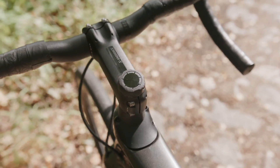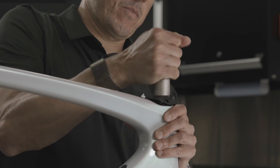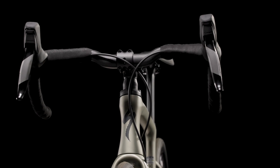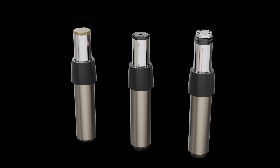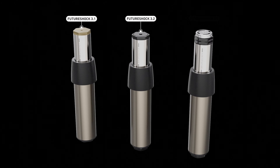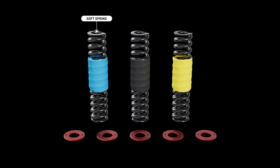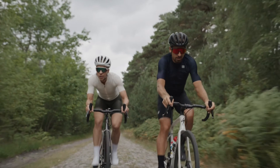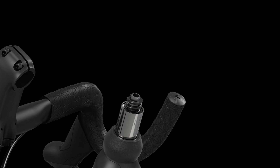The Future Shock 3.0 introduces a new level of adjustability, tunability, and compatibility to our leading drop bar suspension platform. Three Future Shock 3.0 models are available and all are compatible with a soft, medium, or firm spring. If a rider finds themselves using either all of their travel too easily or not enough travel, they can swap for a more firm or soft spring.